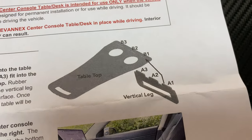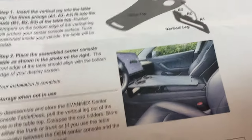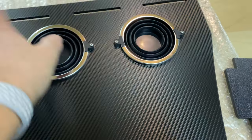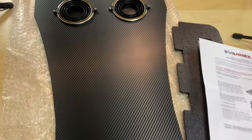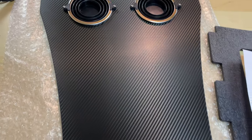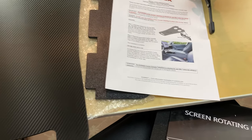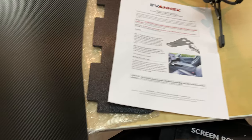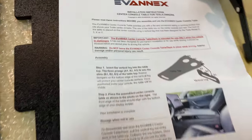It goes together pretty easily — the vertical leg goes into the bottom and then it just rests over the cup holders. The fin part rests on the armrest itself. It has a couple of drink holders that pop down when in position. I know there are steering wheel ones out there, but I didn't really like those — they're too close. I don't think I'd ever use my laptop while charging for 20 minutes anyway. Big warning: do not use when driving — that's a no-brainer.